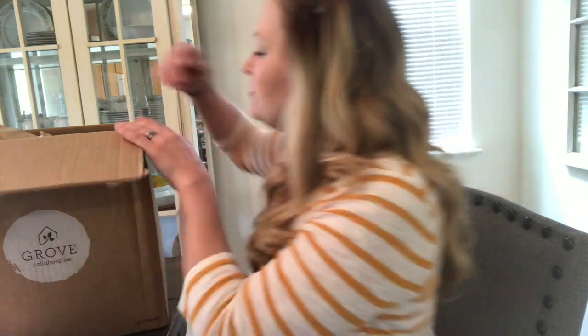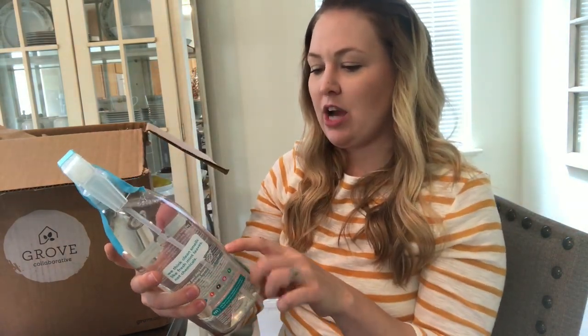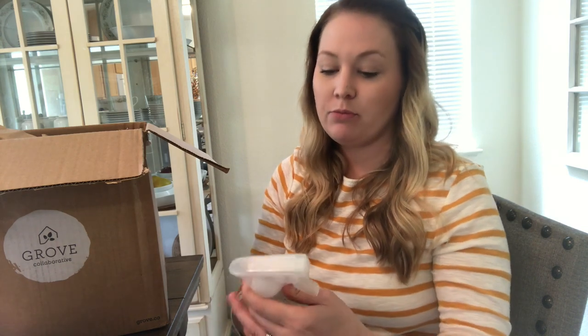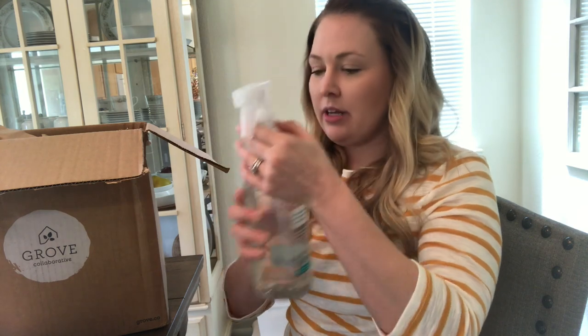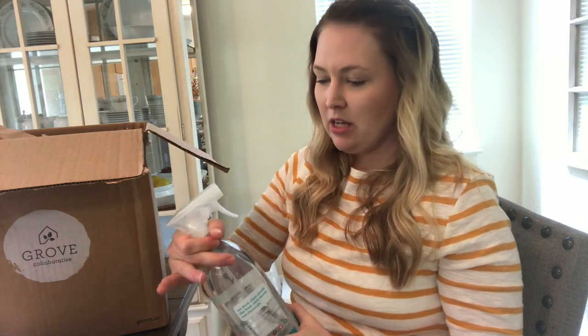Next I got the Method daily shower natural-derived shower cleaner in eucalyptus and mint. I don't typically use cleaners to clean my bathtub, but I want to give it a try and see if it works better than my vinegar and blue Dawn mixture. I love how that comes out sparkly and cuts through the scum. This one is amazing — I can really smell the eucalyptus. It's not very minty like the other products; it smells very calm and clean.